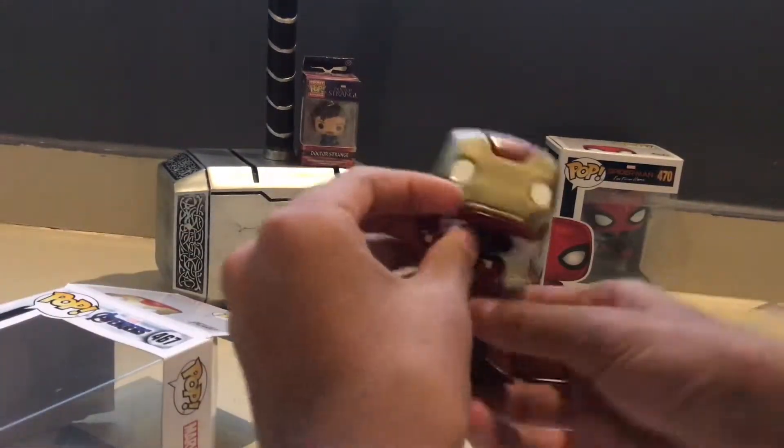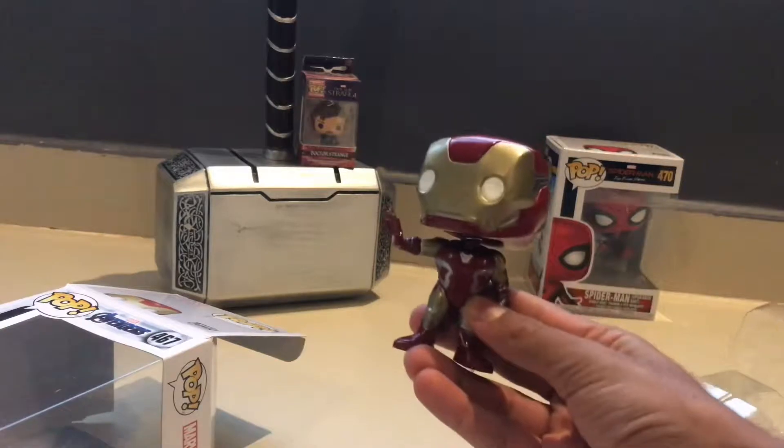So, here we go, let's open it. And this is the Funko Pop.